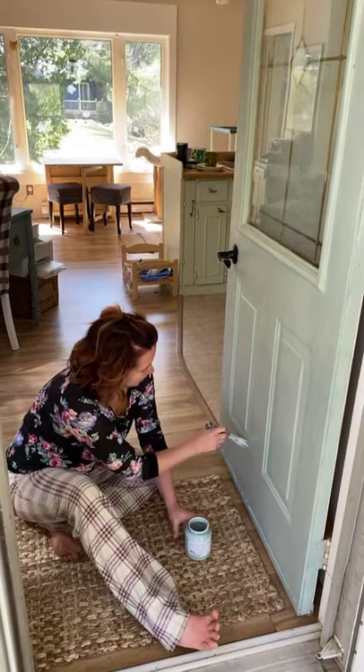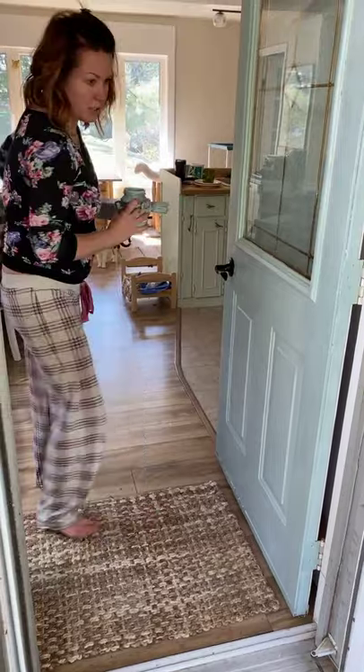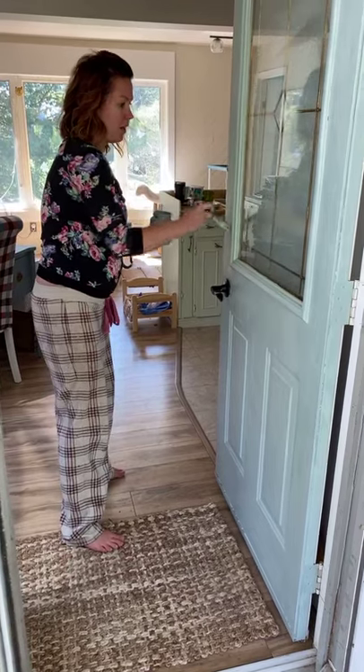It doesn't take long to go around the door. You're almost done. I won't go back here just because it's in the middle of drying — I'll have to remember to take this off.